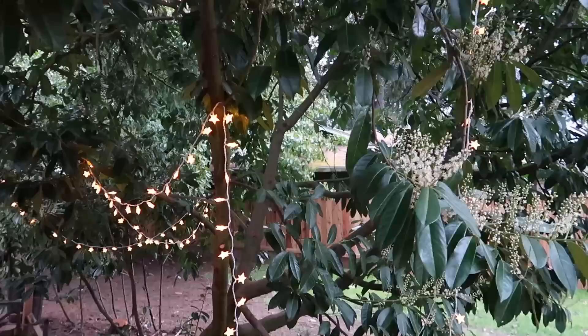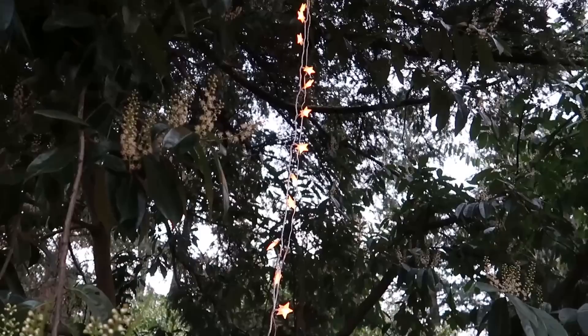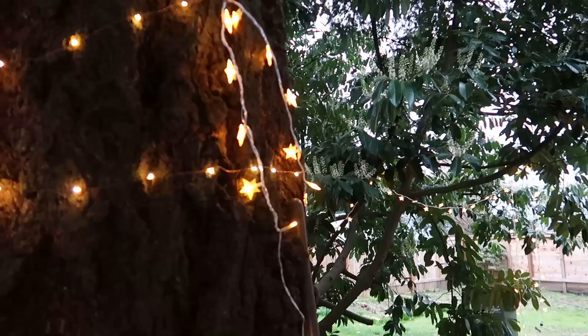My three climbing kids generously offered to help me, so they were able to put the lights on the higher branches, and I really love how it turned out.